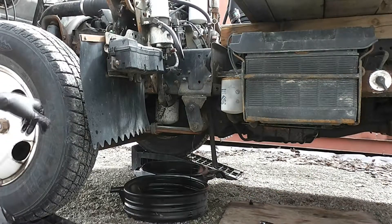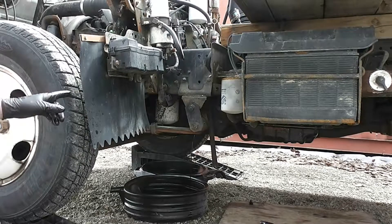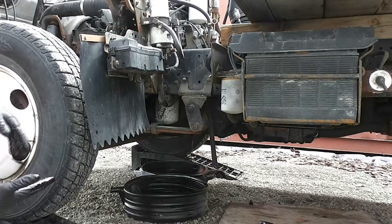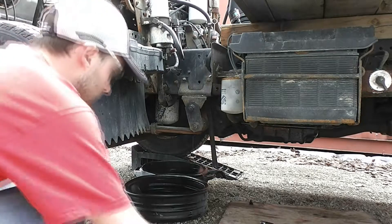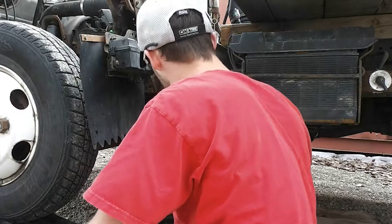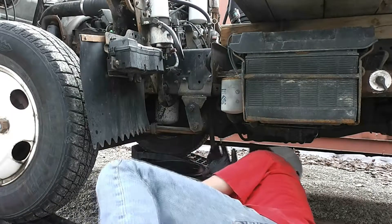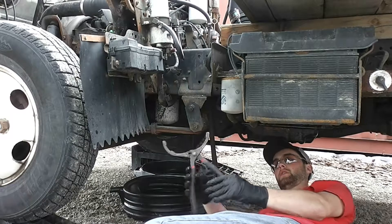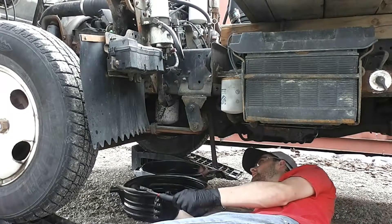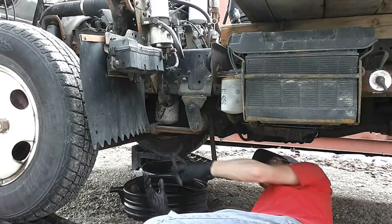I'll slide this over and take off the oil filter, and use the empty one to catch the remainder of the oil. You do have some of these oil filter plier thingies — it does make it easier to get off.